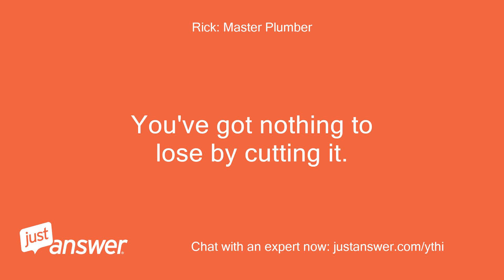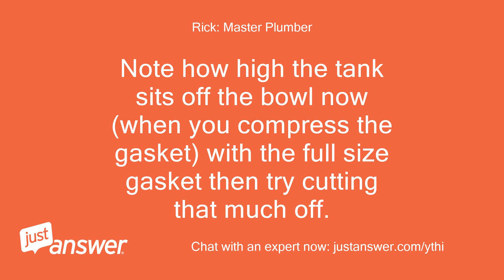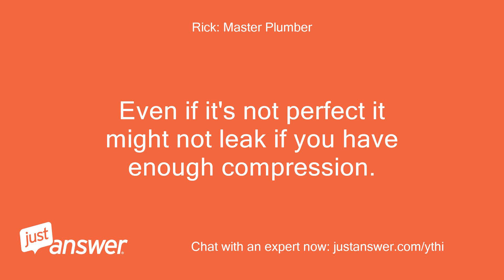You've got nothing to lose by cutting it. Note how high the tank sits off the bowl now — when you compress the gasket with a full size gasket, then try cutting that much off. Even if it's not perfect, it might not leak if you have enough compression.